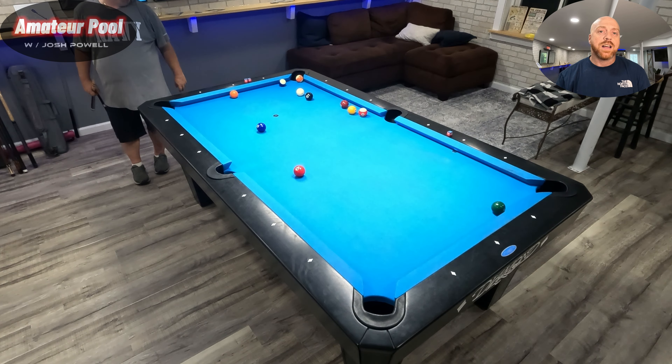Brian's going for the side pocket with the two ball — he's shooting directly at a scratch risk. He overcut it. Now this gets tricky because my balls are frozen to the white ball, so there's not a lot I can do. If my basement ceilings were higher I might be able to massé and draw the ten straight back into the pocket, but my ceilings are too low.